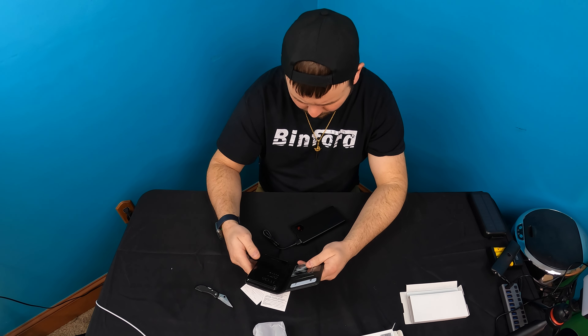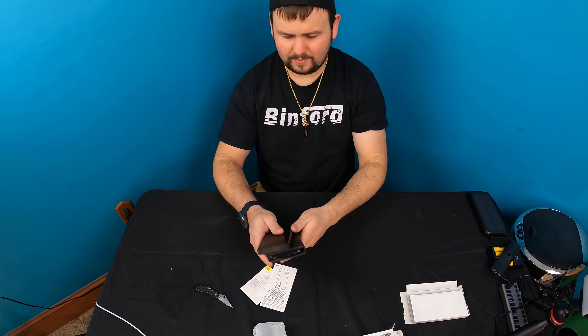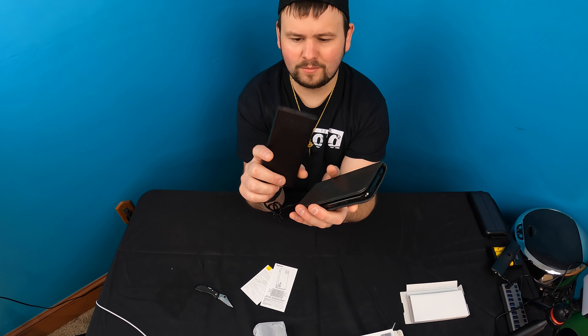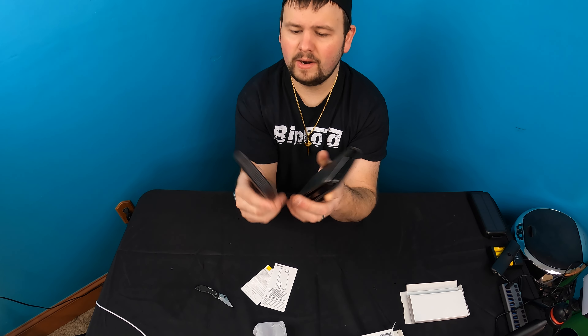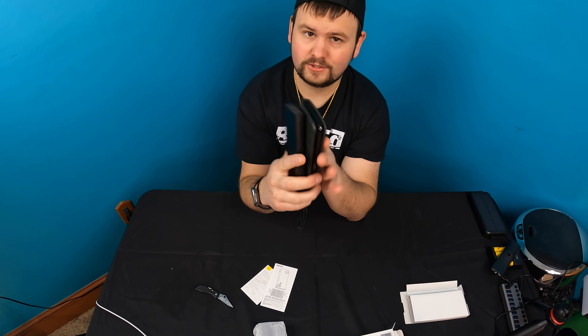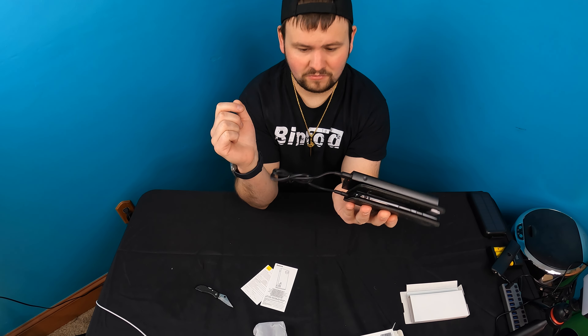It says charging on our phone. Very nice. This is so nice — it's small, it's compact. 10,000 mAh is not the biggest battery bank in the world, but it's enough to charge your phone and devices. So overall, very nice, very impressive.